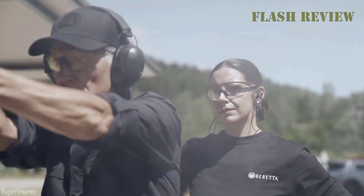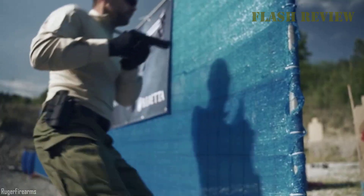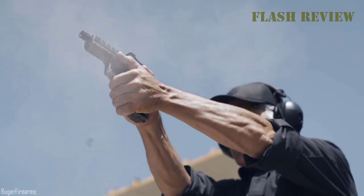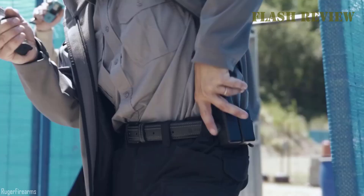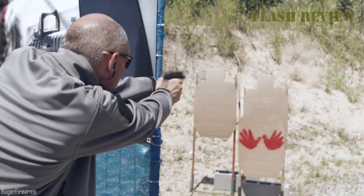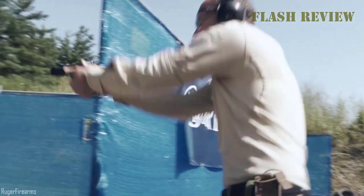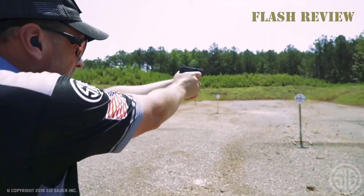You can find a lot of pocket pistols on the market, which doesn't make your choice exactly easy. Each of these guns comes with its own features, so you cannot just say this one is better or that one is worse. Instead, you need to decide what is most important for you — be it the size, the concealability, the capacity, or the firepower. To fit your purpose, you should look for a few features.